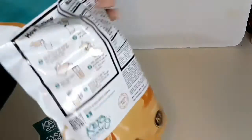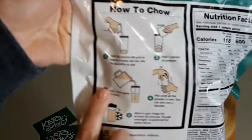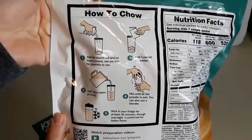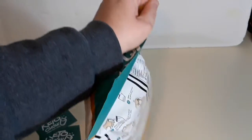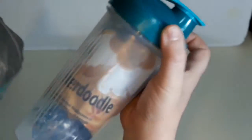On the back of the package there are nutrition facts and a how-to chart showing how to make the shakes properly. Time to open this beautiful package — and look at this, it has a really pretty blue blender bottle in there! One of those blender bottles for shakes. Oh my gosh, this is so cute!